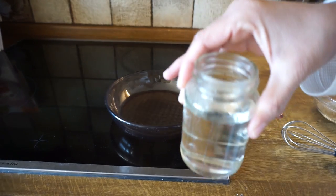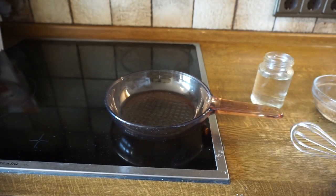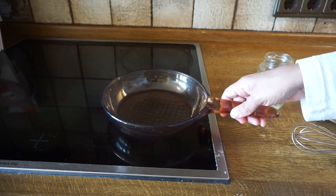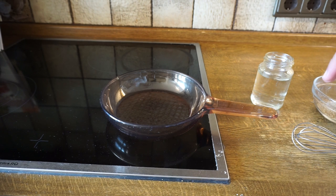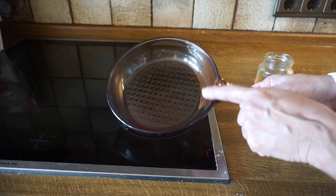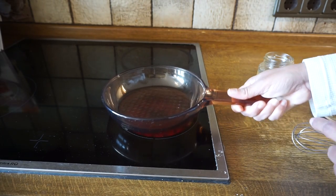I have six tablespoons of brown sugar, a half a cup of hot water, a little whisk, and my pot here. So let's go ahead and get that heated. This is a Corningware pot, so it's glass — it holds the heat really well.